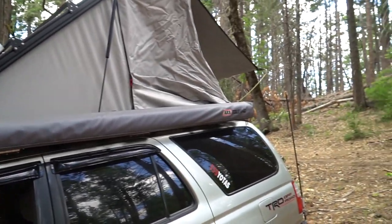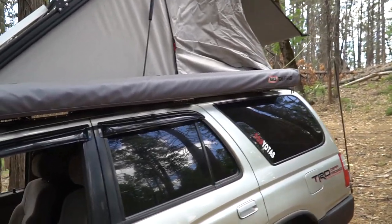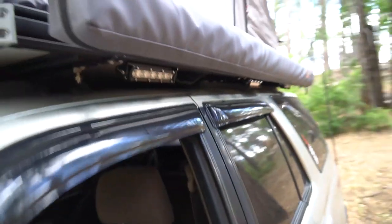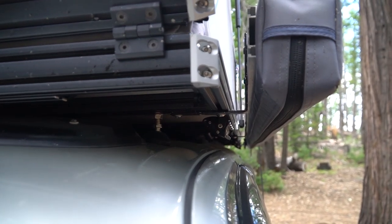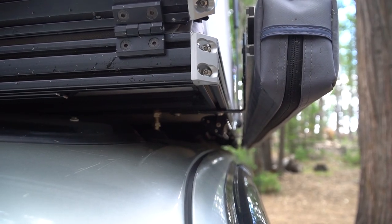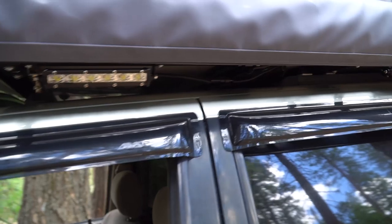This is the driver side — it's pretty much the same on the other side except it has the ARB awning on it. The way I mounted that was I went underneath and used the same L-brackets, mounting it to the bottom of the extrusion, and then it connects to the ARB. It was pretty close to hitting the shock so I had to move it out a little bit, but it still clears the door just fine.